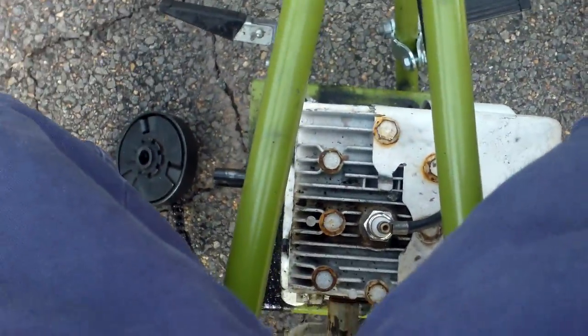So that's how to tell if your minibike or ATV clutch is bad. Thank you for watching everybody, and you all have a good day. Bye.